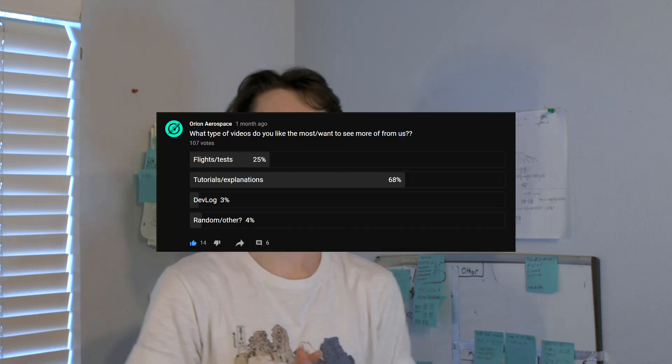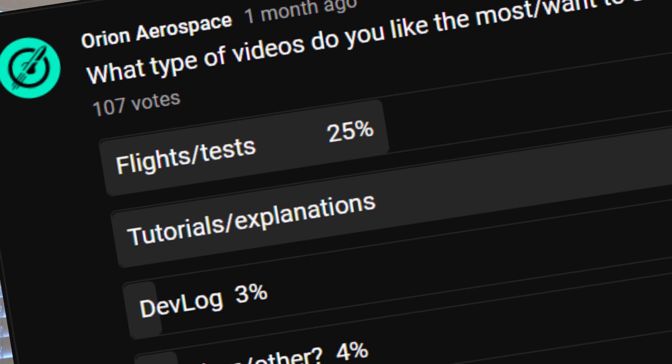Hey there! We recently posted on our community tab and asked you guys what kind of content you'd like to see from us, and you overwhelmingly chose devlogs, so here's another devlog for you.